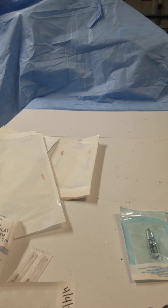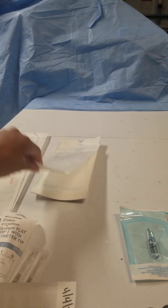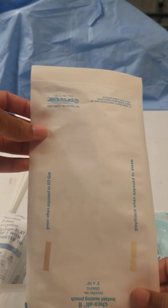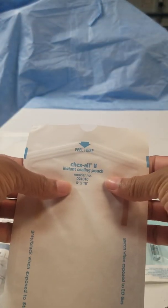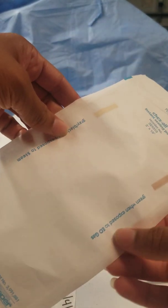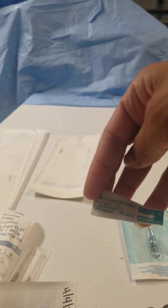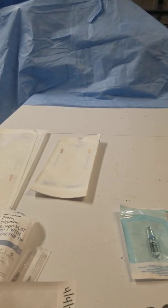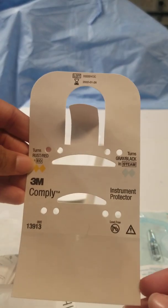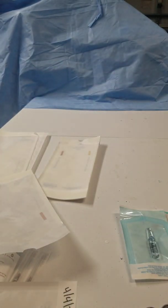When you do it in SPD or the processing department, you'll have different sized peel packs — this is a 5 by 10. They can use indicators on the outside of the pack, or you can have indicators that get inserted when you're processing. Some have these instrument protectors inside, which I'll show you how those get used as well.